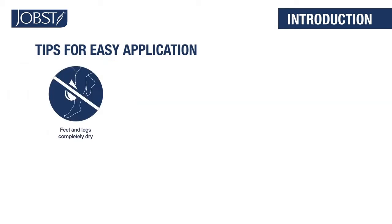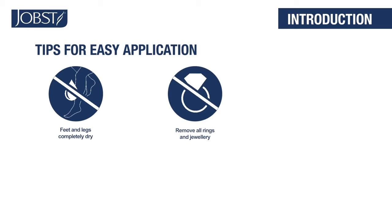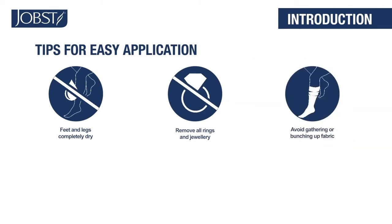Feet and legs should be completely dry. Remove rings and jewelry that might snag your hosiery. As you put on your hosiery, don't gather or bunch up the fabric in the foot.